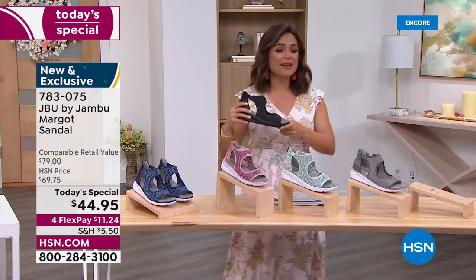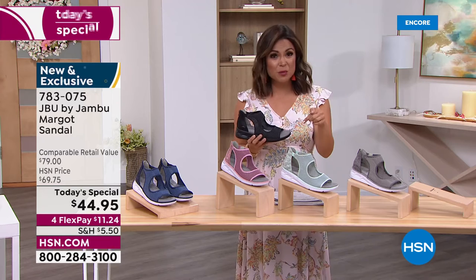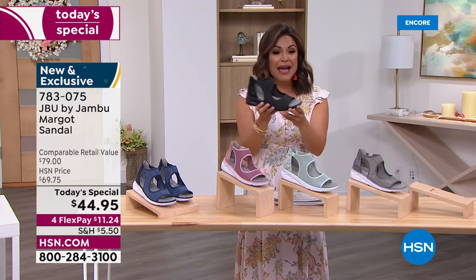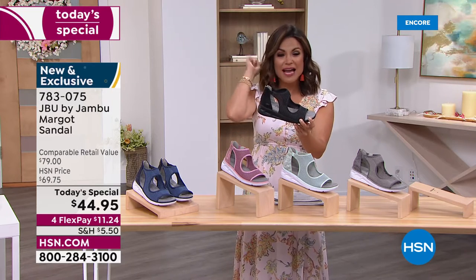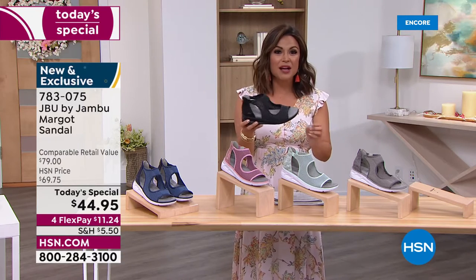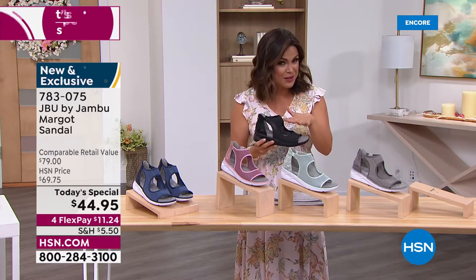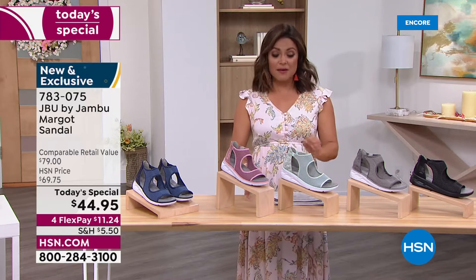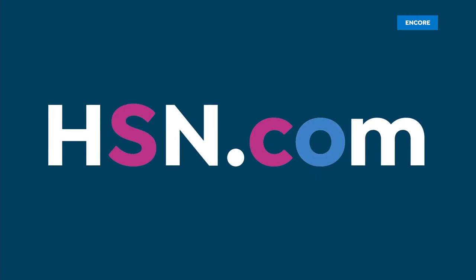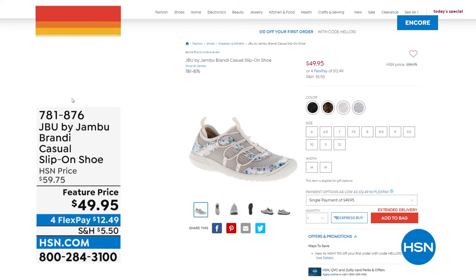I cannot wait for everyone to start getting them home, trying them on, taking photos, tagging HSN, and writing reviews - I have zero doubt this will become a customer pick. Five colors to choose from. Black is now the front runner - once you see how Brooks styled it, you realize you can totally dress it up and be the smartest person in the room because your feet feel fantastic. Sizes 6 through 12 with half sizes, medium and wide width, absolutely true to size.